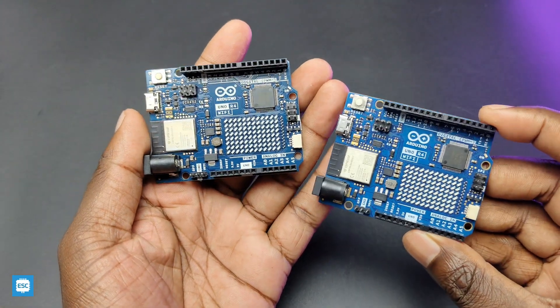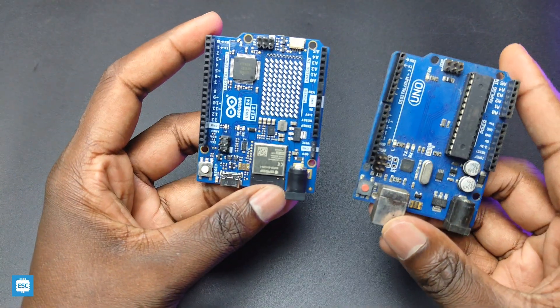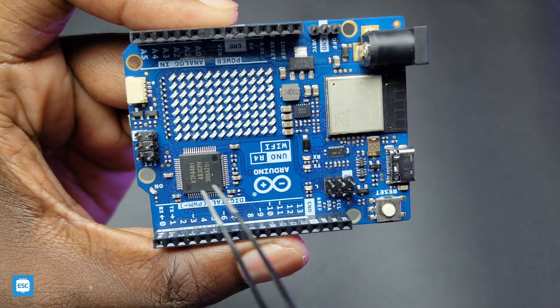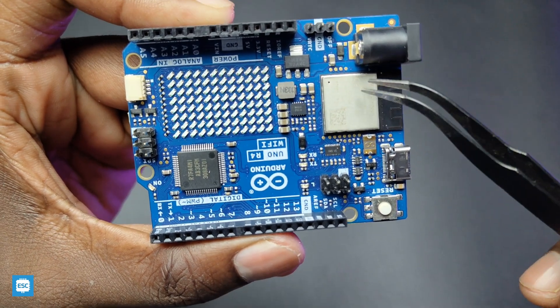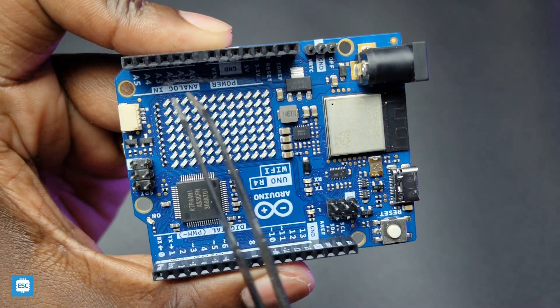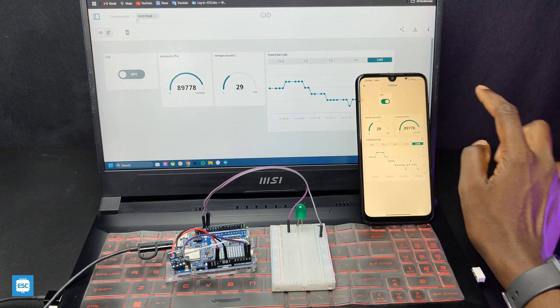Hello friends, this is the new Arduino Uno R4, which has the same form factor as the Arduino Uno R3 but with many more features. The R4 comes with a new powerful Renesas processor, it also has ESP32 for Bluetooth and Wi-Fi, and a 12 by 8 LED matrix. In this video, I am showing the complete details of this powerful board.